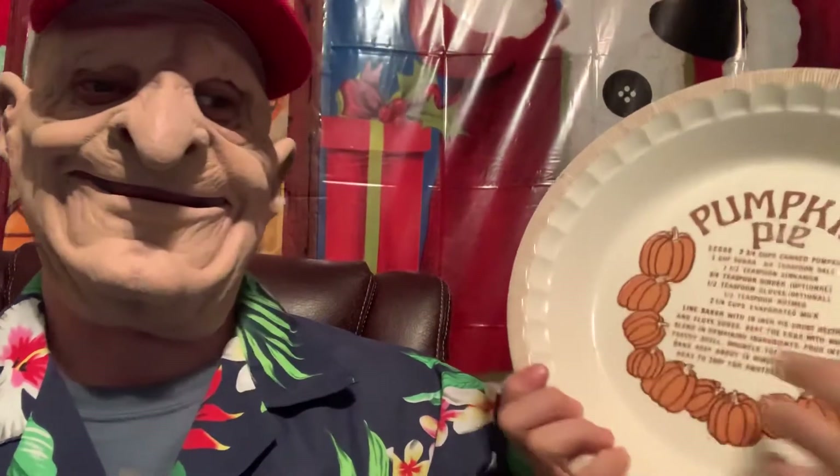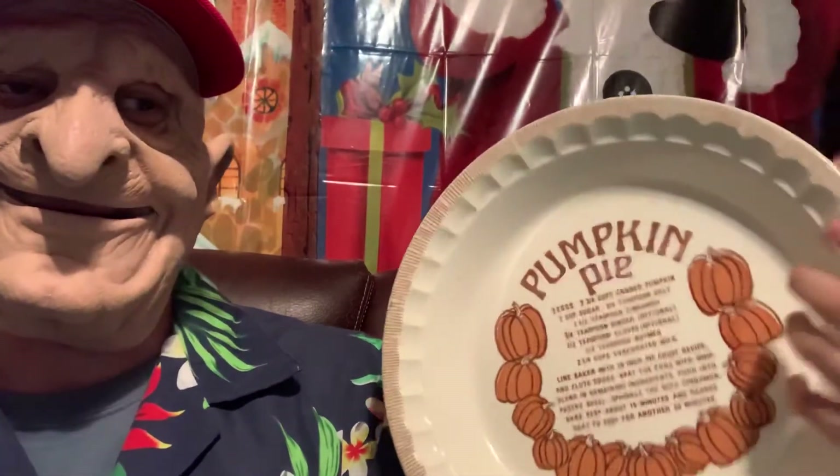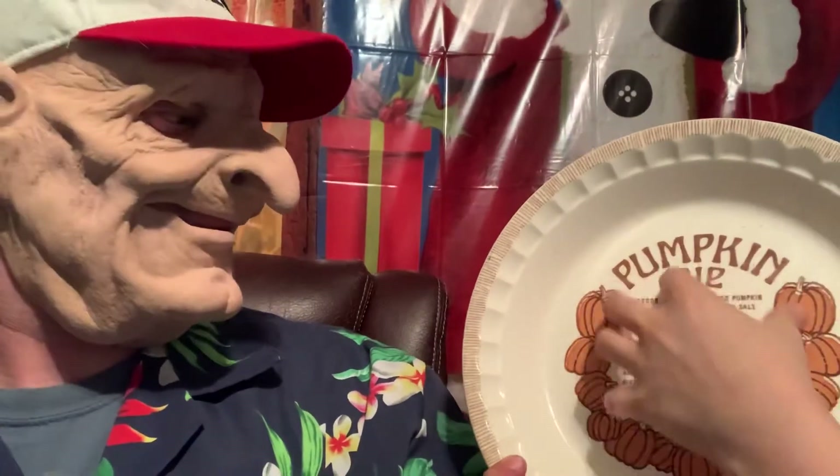They're easy to store away, so after the holidays you can just easily store them in the cabinets, or you can still use them year-round. They're easy to clean too. This right here is glass and it's a pumpkin pie dish — well, you can bake any pie in it. The neat thing about this is it says 'pumpkin pie' and gives you a recipe for pumpkin pie right on it. If you want a recipe for pumpkin pie, that right there's the way to go.